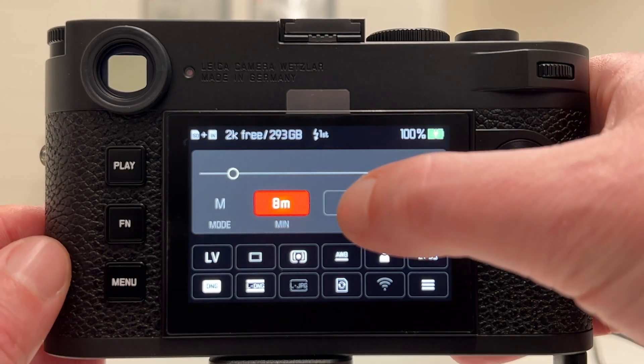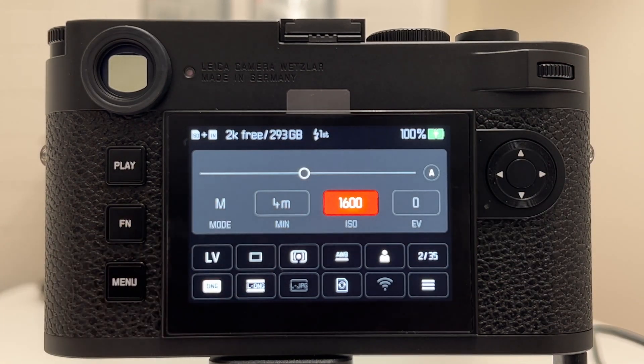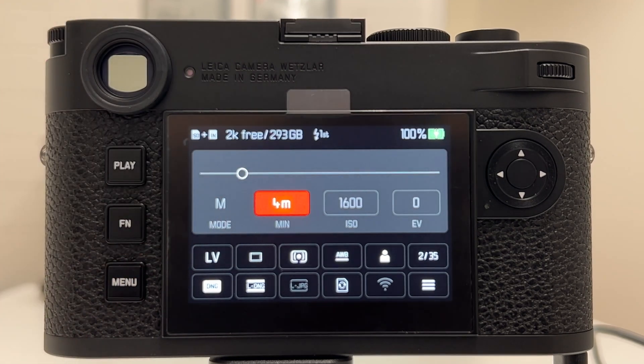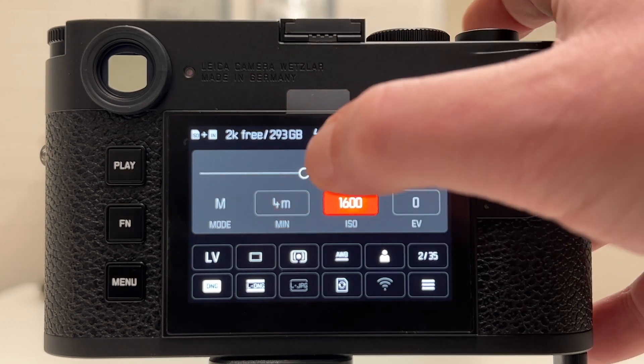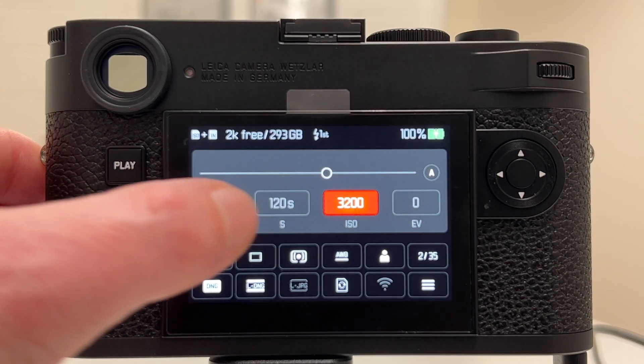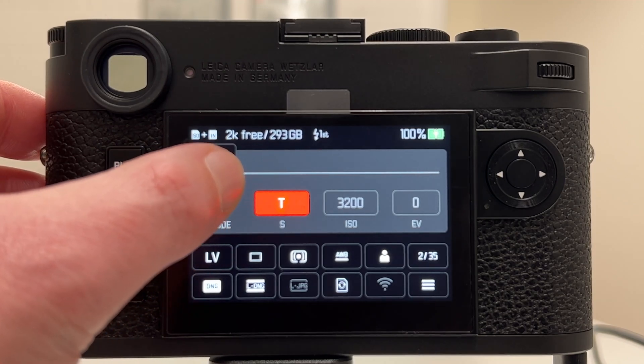Let's now increase the ISO value. At ISO 1600, you can see it automatically switches the maximum exposure time to 4 minutes, and the next push to the left gives T mode. So 4 minutes is the maximum exposure time at ISO 1600. Going to ISO 3200, if we go into the shutter speed we end up at 120 seconds as the maximum.